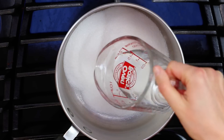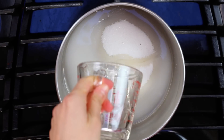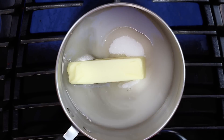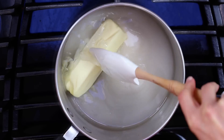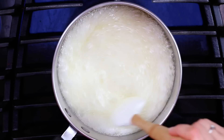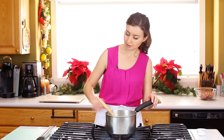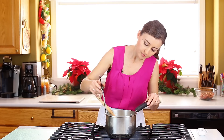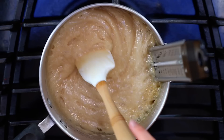To make the brittle, in a medium saucepan combine one and a half cups of sugar, one-third cup of water, a third cup of light corn syrup, and eight tablespoons of unsalted butter. Bring it to a medium boil, then cook for 10 to 12 minutes, stirring occasionally. I highly recommend a candy thermometer — you know it's ready when it's reached 290 degrees Fahrenheit.